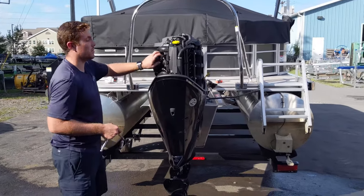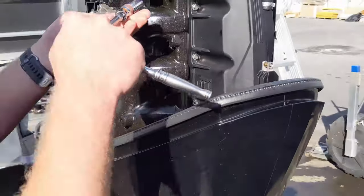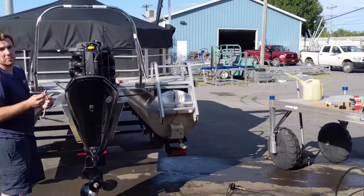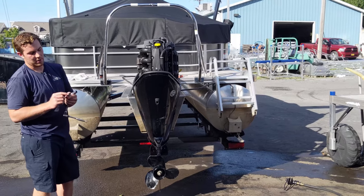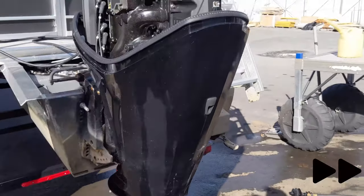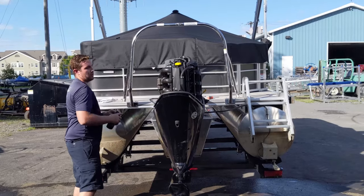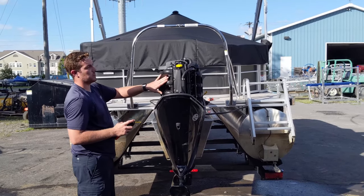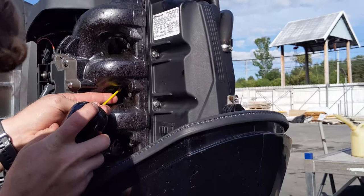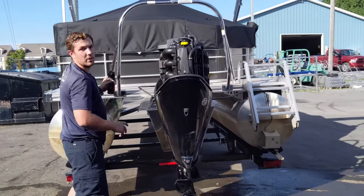To do that, we're going to remove all four spark plugs. With the spark plugs removed, this is a good opportunity to inspect them and make sure there's not any excessive carbon buildup or water or anything like that. These ones look good. With all four spark plugs removed, we're going to spray a little bit of storage seal in each cylinder. And now we're going to reinstall our spark plugs.